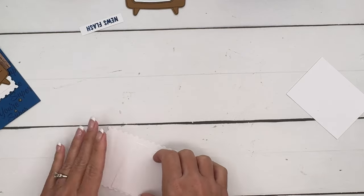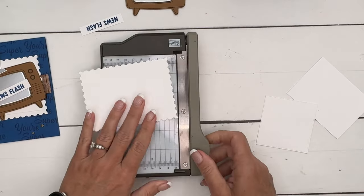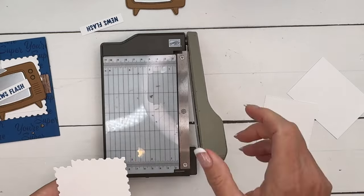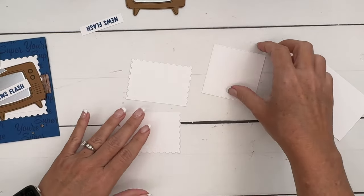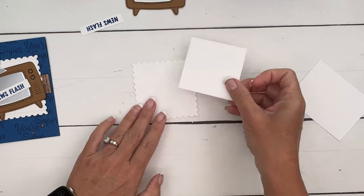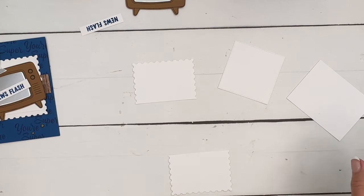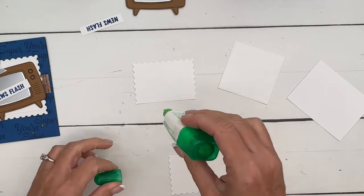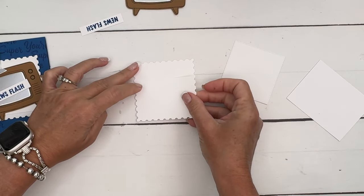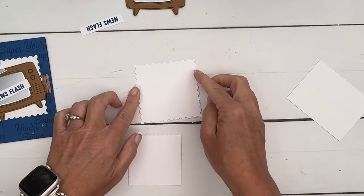Notice this little square back here — I've taken a postage rectangle die, not the largest one, maybe the second largest, and I'm going to cut it in half. I have a stylish shape square and I'm going to adhere it so it fits around the square. Kind of place it there so you can see — if you line these little edges up it'll be perfect. Glue is good because if you mess up you have a few seconds to fix it.